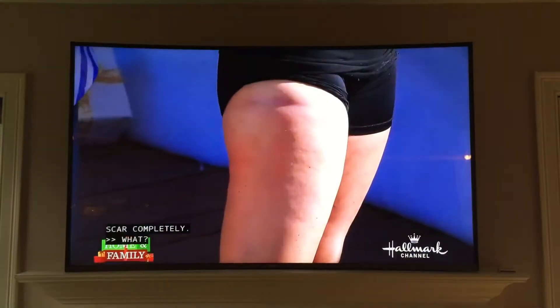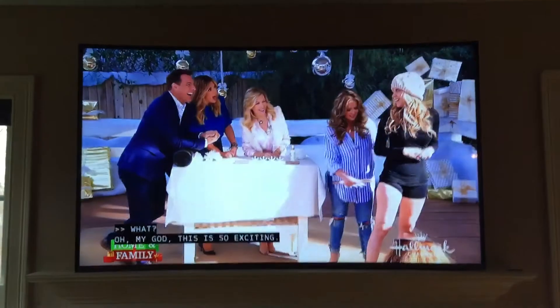The initial change is like — we're going to get rid of the scar completely. What?! Oh my God!